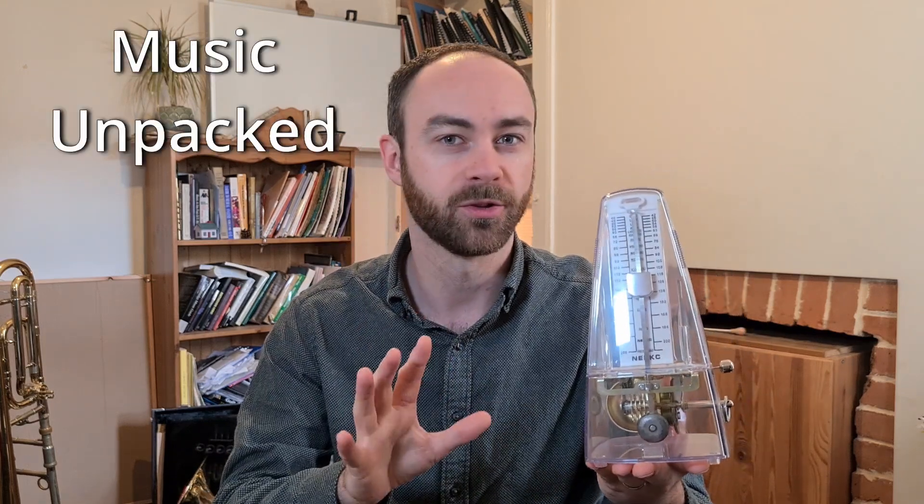Hello and welcome to a bonus episode of Music Compact. I've got an unusual metronome here where you can see inside. Let's see how it works.